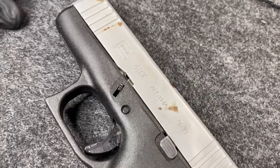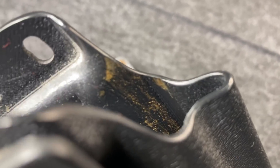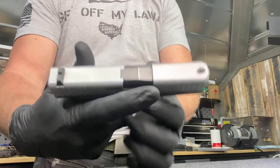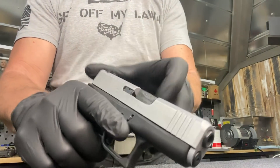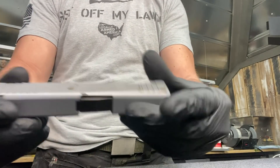With a Kydex holster inside waistband — and leather holsters would be worse — if I'm sweating, hot, and humid outside, what happens is we develop a little bit of rust. The salt and acid in my body will typically get in there. I've got some pretty good rust spots that developed on this 43X, as you can see. Whenever I would take my carry gun out and clean it, I noticed it was starting to do that.